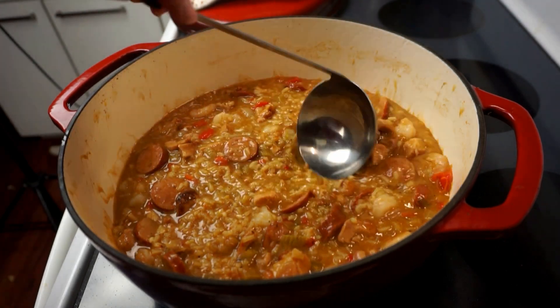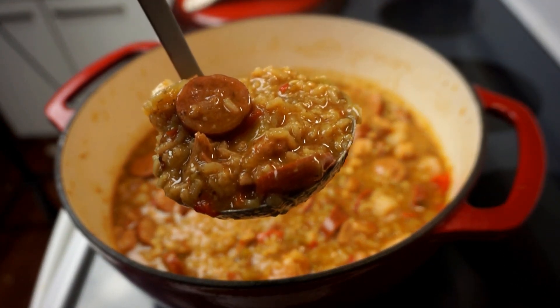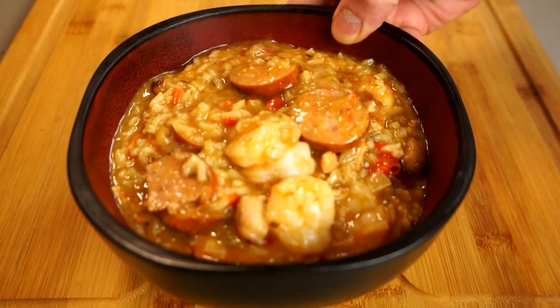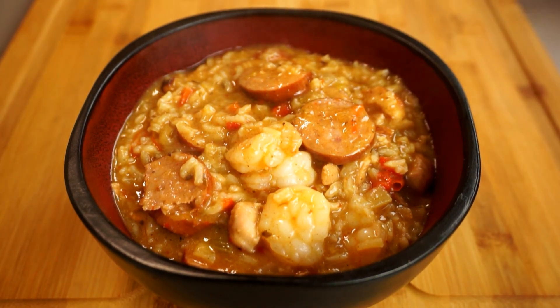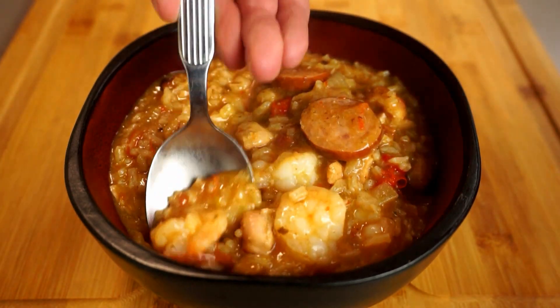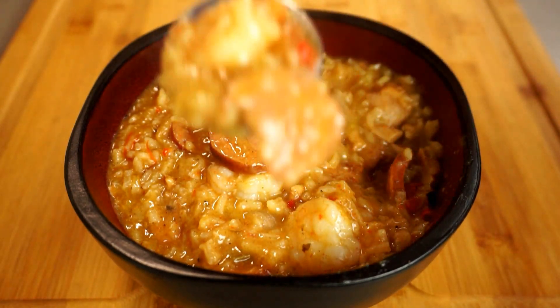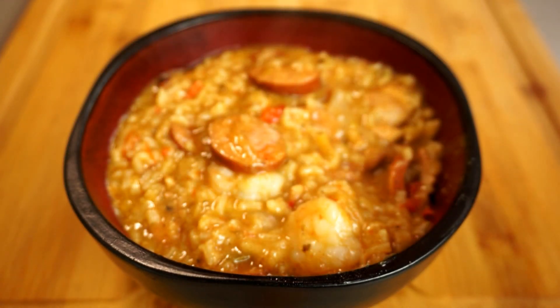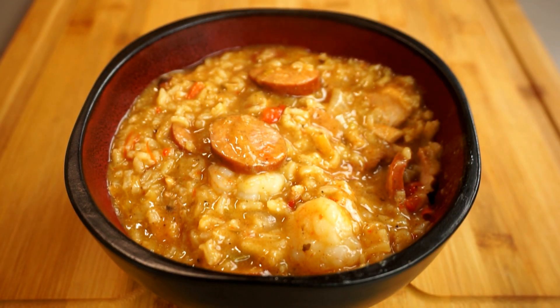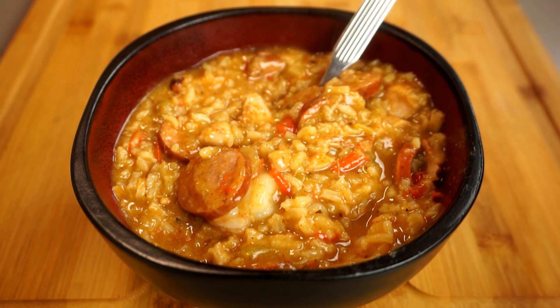And then we are ready to serve this beautiful Cajun jambalaya! Which brings us back to our original question: is jambalaya the best one-pot meal in the world? That's obviously subjective, but I kind of think it is. Let me know in the comments — do you agree, or what do you think the best one-pot meal is? That andouille sausage, seared chicken, and perfect shrimp is just a great combination. I hope you've enjoyed today's episode of Passion for Food. If you have, give me a thumbs up, subscribe, and hit the bell so you don't miss future recipes. This has been Graham with Passion for Food.